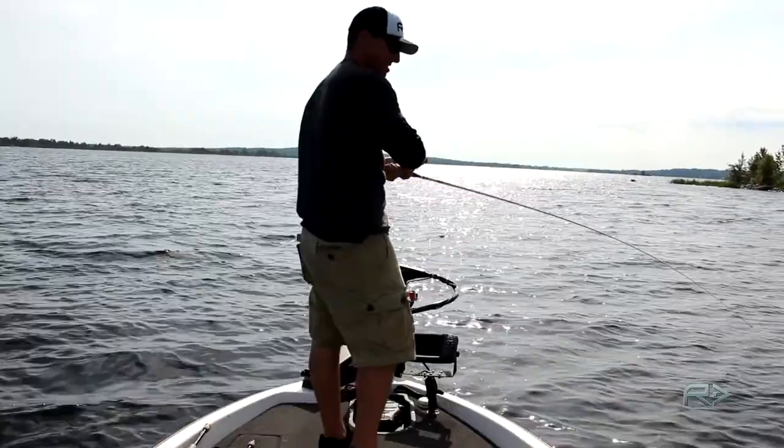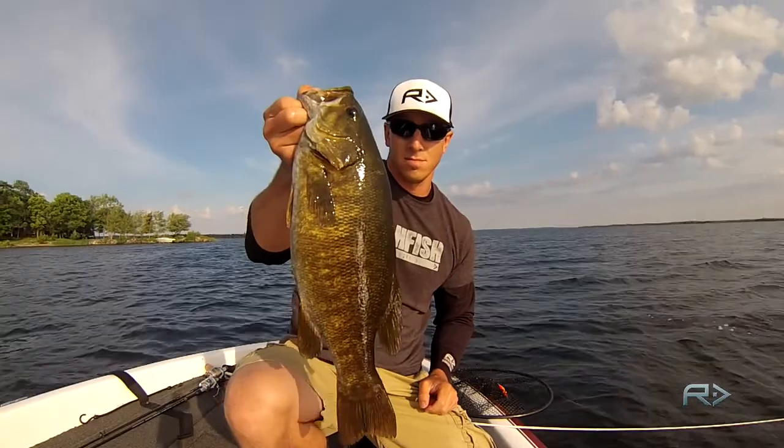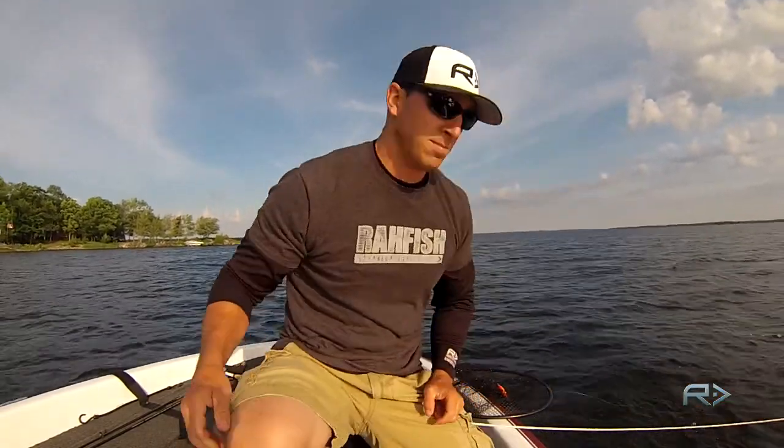The jerkbait bite slowed down, it went a little bit deeper, moved a little bit away from the spot. Started throwing the crankbait and got this guy — he's barely hooked, but it just shows you, you've got to switch up when things slow down or you're just going to be wasting your time.